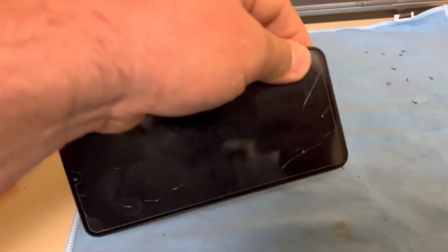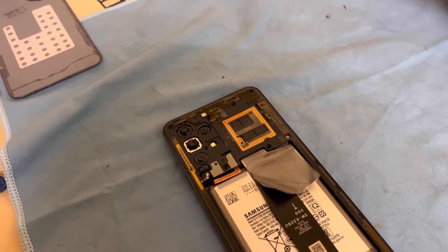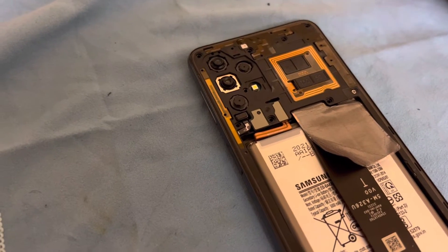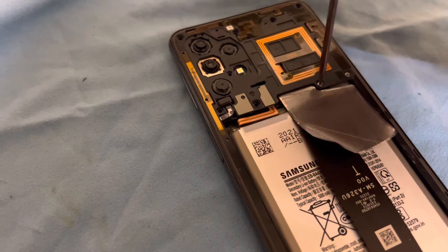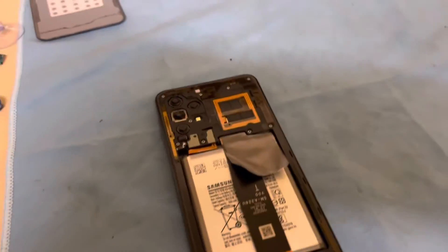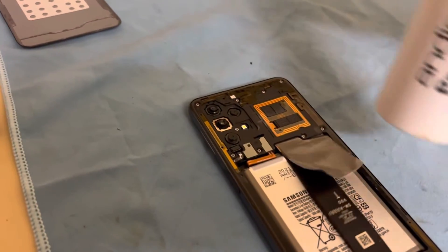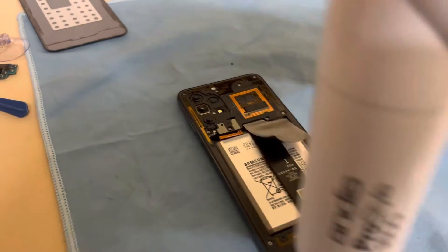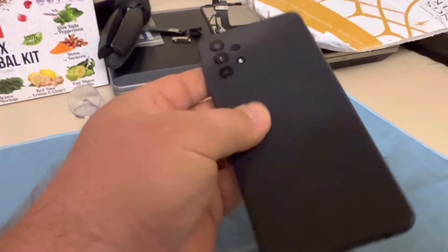Now I'm pressing the frame back, making sure the clips go in place properly, going all the way around and inspecting the phone. Then I put all the screws back one by one — be patient and don't apply too much strength when tightening; just make the torque until the screw stops going in. Once the screws are done, I warm up the glue with the hair dryer. If you're using a heat gun, stay a bit further away, and don't stay in the same place too long or you can burn circuits on the phone.